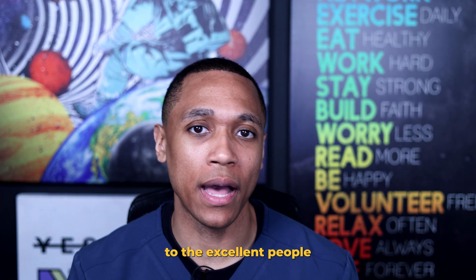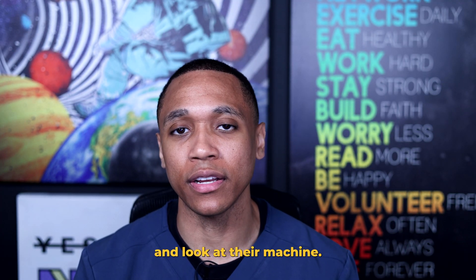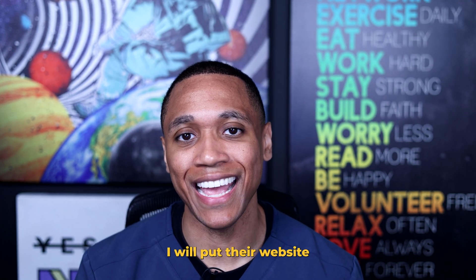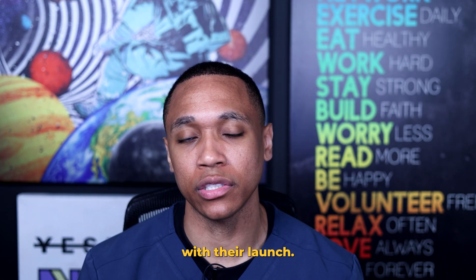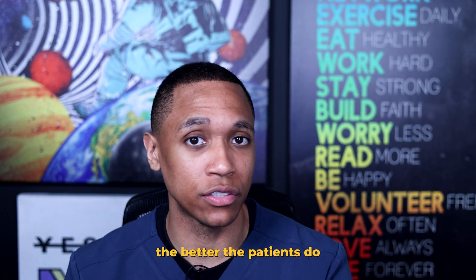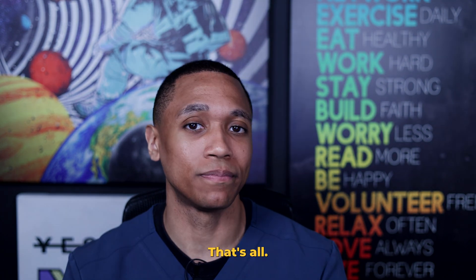I want to say thank you to the ExoMind people for the opportunity to come in and look at their machine. I will put their website in the description if you want to contact them for more details. I wish them the best of luck with their launch, because the better that they do, the better the patients do, and the better the providers do. That's all. Take care.